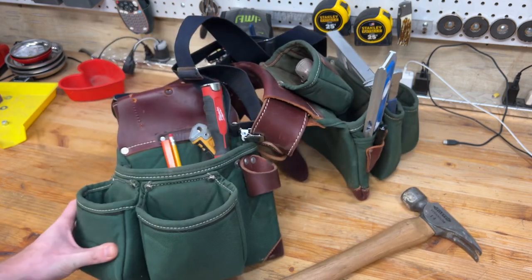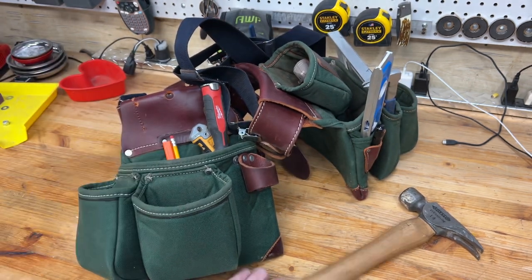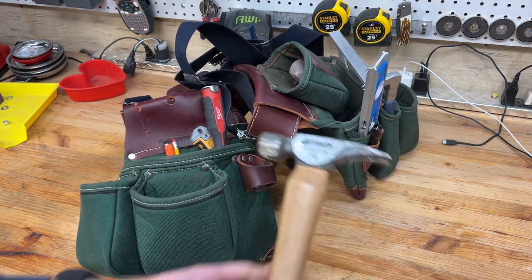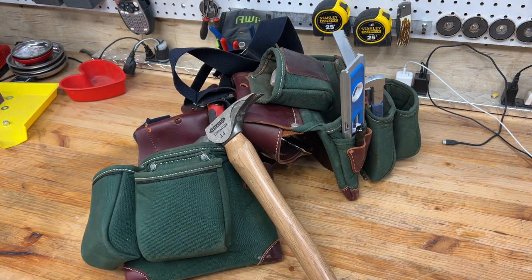So if you are a by-trade carpenter, comment below and let me know what I can add to this or what you think of my setup here. Leave a comment, subscribe if you're not already. Hopefully I don't sound so stuffed up in the next video. Thanks, guys.